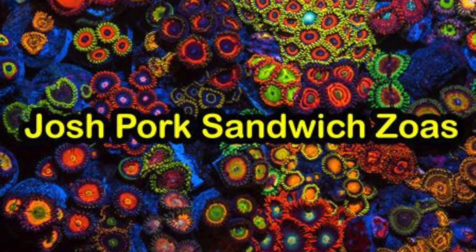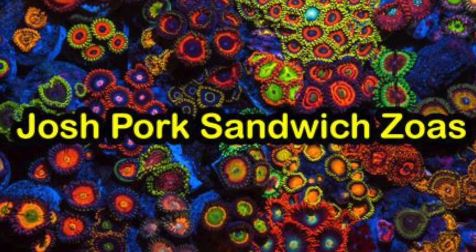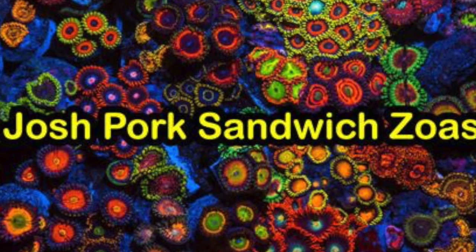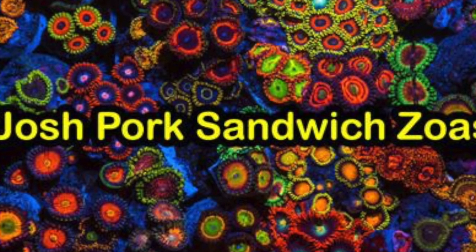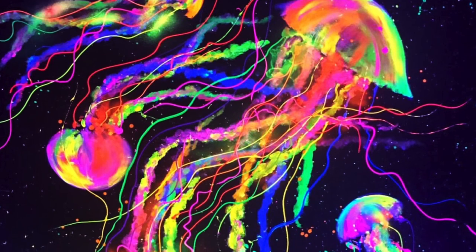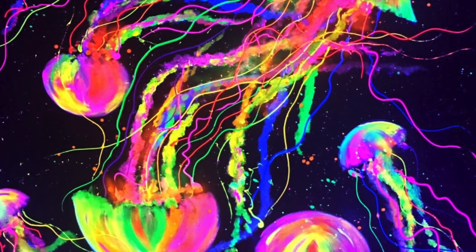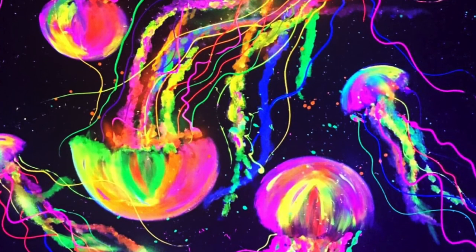Number 2 on this list is a little different, but I don't know a reefer who wouldn't like some coral artwork from Josh Pork Sandwich or Bombshell Creations. They both do amazing artwork. Josh Pork Sandwich does paintings with fluorescent paint — tons of zoas — and you can get prints or canvas, which looks really cool sitting next to the fish tank. Bombshell Creations does really cool fluorescent paint fish-themed and aquatic-themed artwork pieces that just look amazing. Can you imagine that glowing next to the tank?